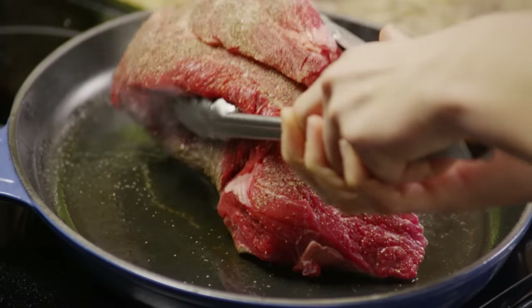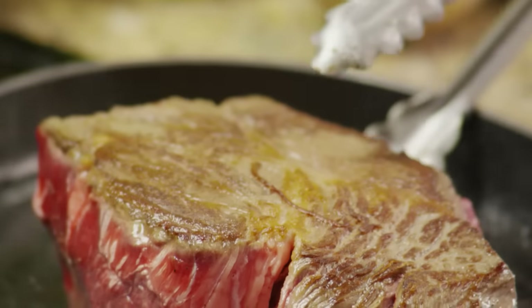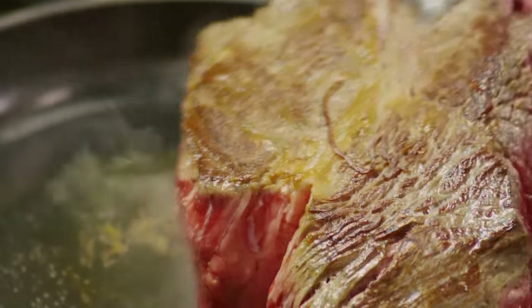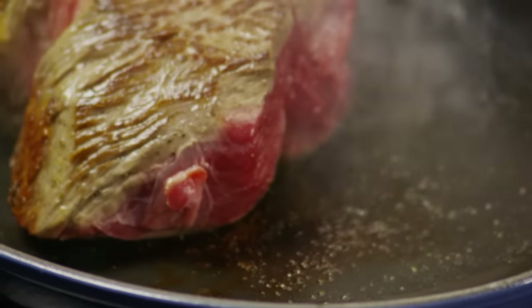Sear the roast on all sides until it is nice and brown. You can skip this step if you don't have time, but it helps to deepen the flavor of the beef.